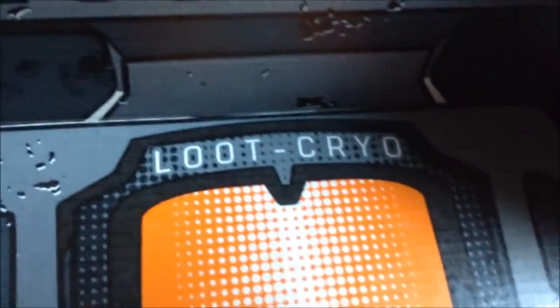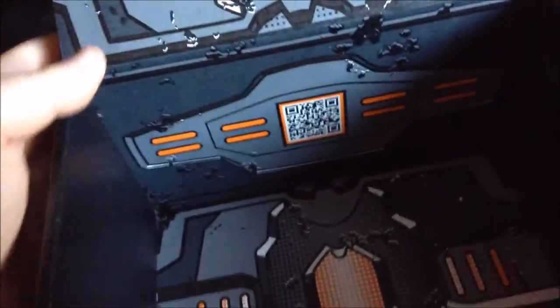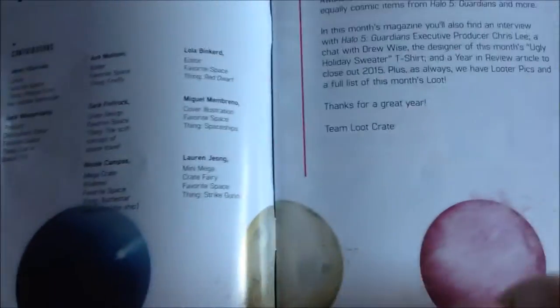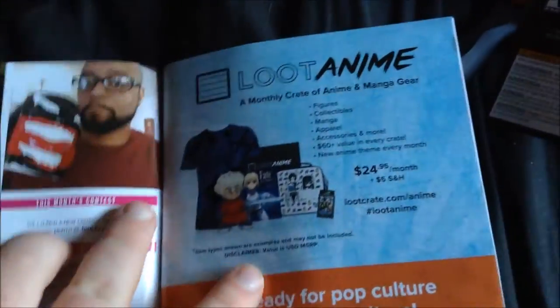And then we've got our lovely box with the galaxy-feel artwork — it's a Loot Cryo. When you turn it inside out it becomes like a cryo tube, a Loot Cryo for your stuff. Then we've just got the magazine, laid out across the galaxy style. These booklets are always nice.